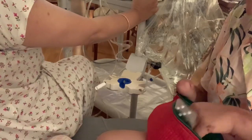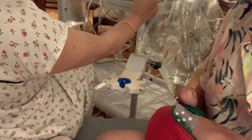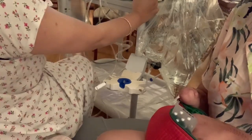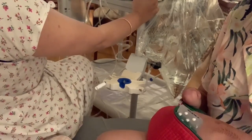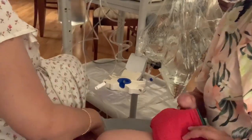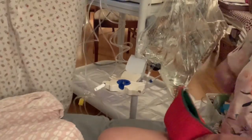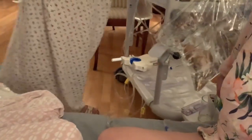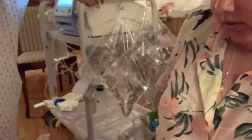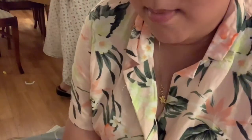Oh my god, it's already past 23:13. All right, the fluid is going back in now — I can feel it going in. Is it warm? It's always a little colder than me. Now it's going back to its place.